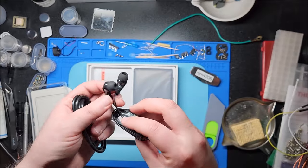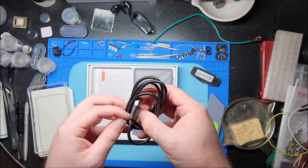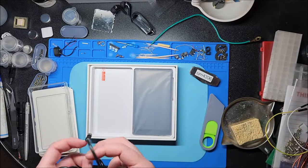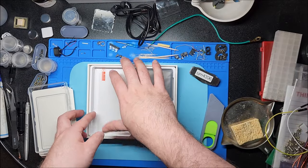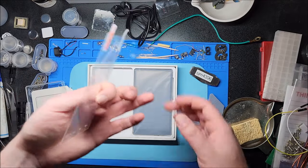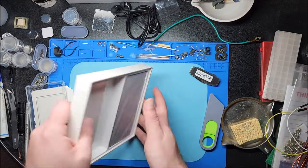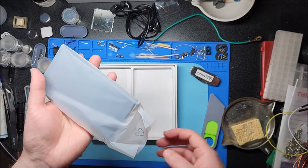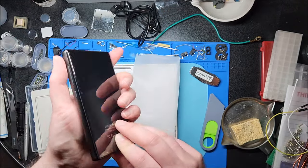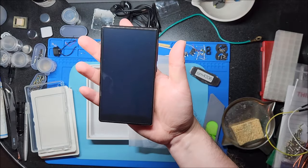We have cheap earbuds which I'm never going to use. We do have a USB-C cable — thank God — that it comes with, which is about two feet long. Glad to see they're not using an older USB standard. And last but certainly not least, a spare screen protector — that's always really useful. These are the plastic type, not glass, but they do the job. I can already feel this is pretty hefty because it's made of glass, and I'm guessing anodized aluminum. Feels really nice in the hand.